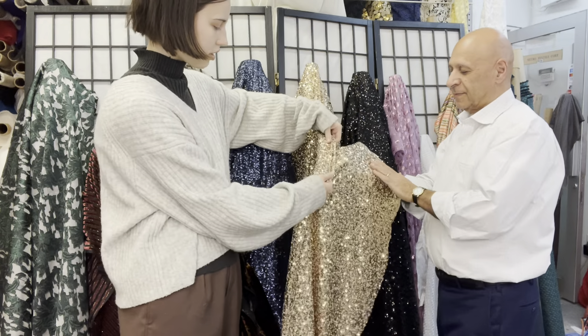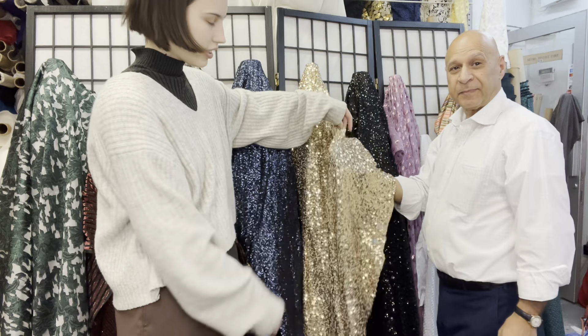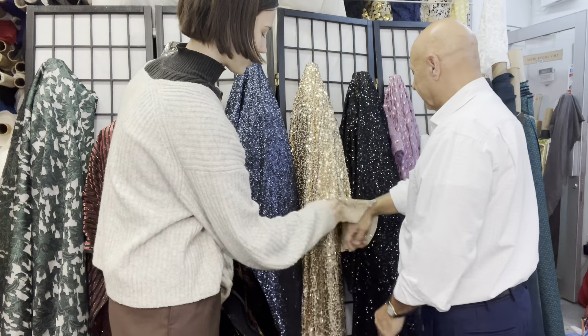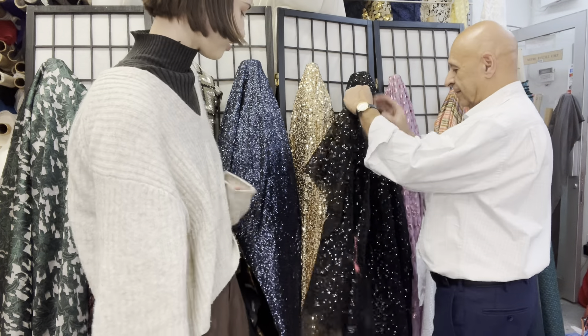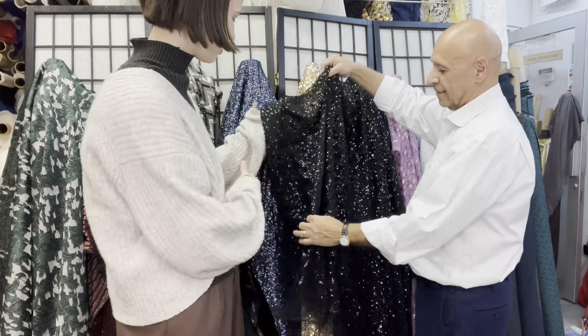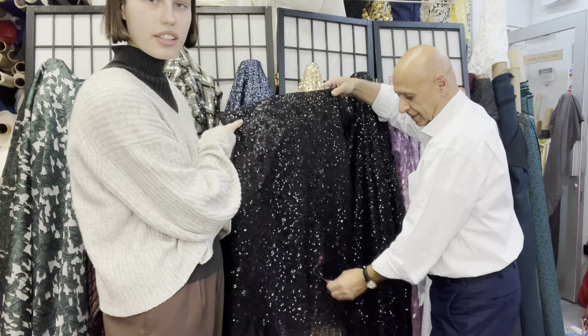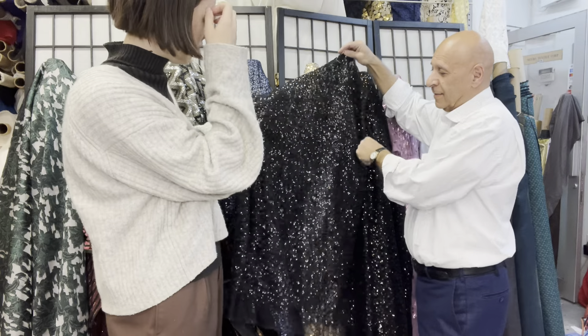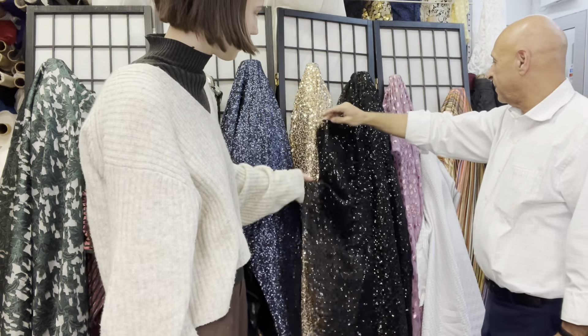It's Italian, super soft with a silk mesh on the back — not itchy at all. This is a black stretch sequin; the sequins are a little more spaced out on this one, so you can kind of see through it, which is fun.